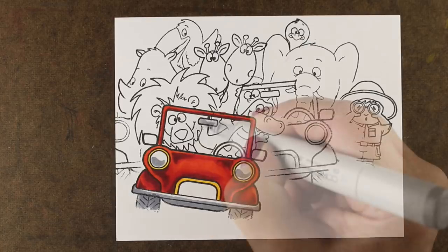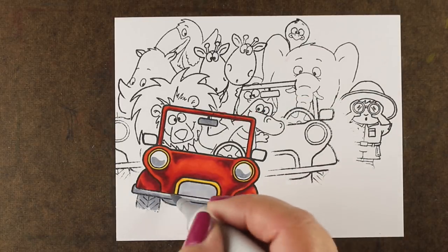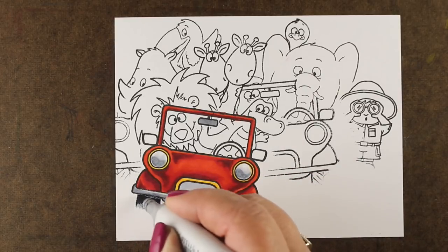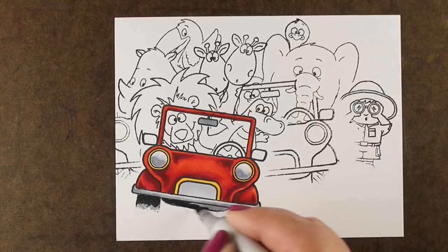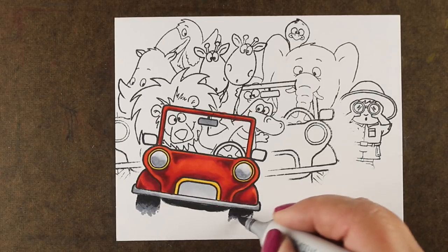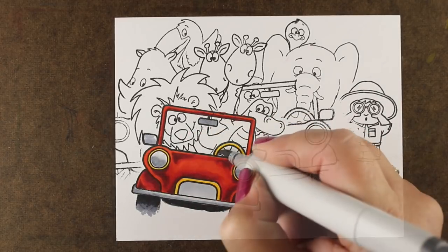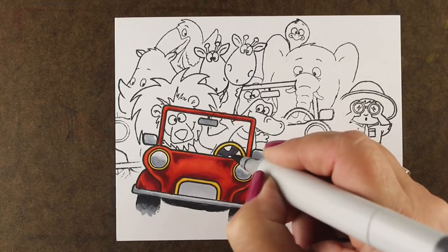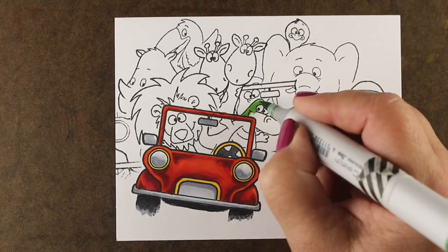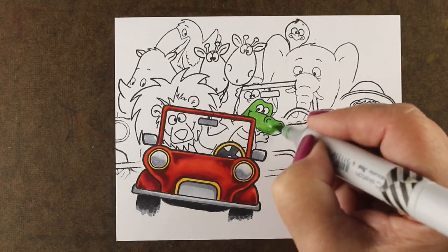So I'm adding a bunch of shadows and things to my car and building up the colors on it to give it some dimension. And I'm mostly going to color from the front to the back, just as I did my stamping from the front to the back. I want my front image to be the best colored because that's the one people are going to look at first and catch their eye. So I wanted this car to be the one I spent the most time on so it would carry the rest of the card really well.